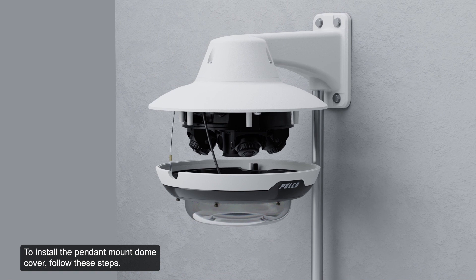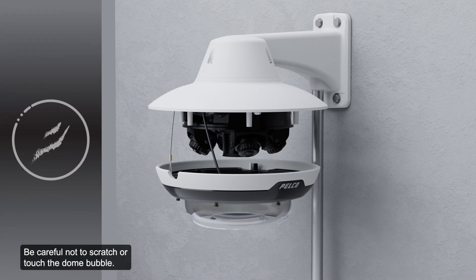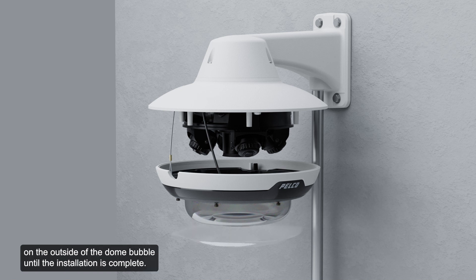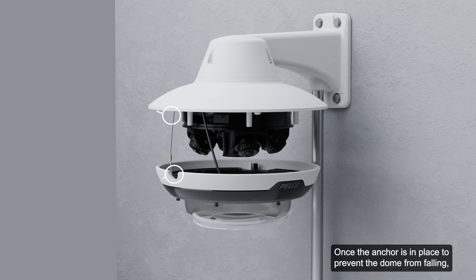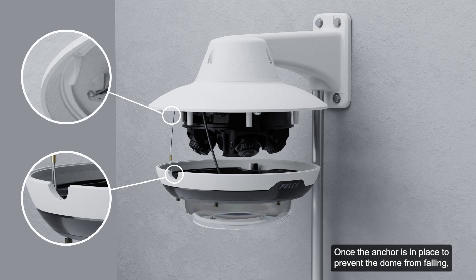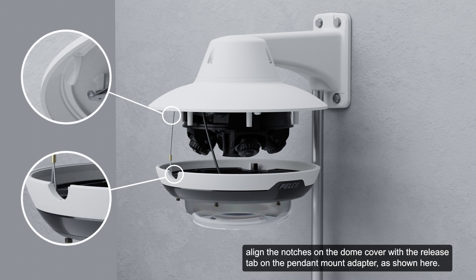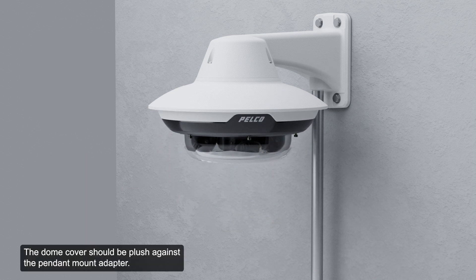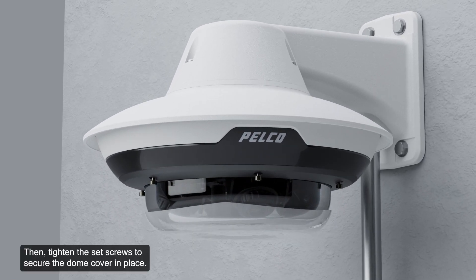To install the pendant mount dome cover, follow these steps. Be careful not to scratch or touch the dome bubble, as the resulting marks or fingerprints may affect overall image quality. Keep the protective covers on the outside of the dome bubble until the installation is complete. Once the safety lanyard anchor is in place to prevent the dome from falling, align the notches on the dome cover with the release tab on the pendant mount adapter. The dome cover should be flush against the pendant mount adapter. Then, tighten the set screws to secure the dome cover in place.